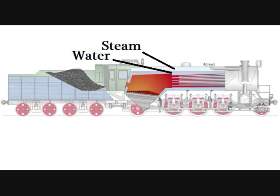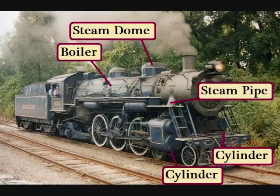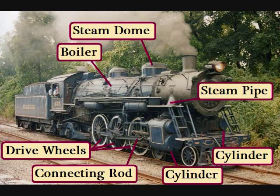The steam, which is under a lot of pressure, is collected at the top of the boiler in the steam dome. The steam then travels down a large pipe on each side and into two cylinders, one on each side of the locomotive. Inside the cylinder, the steam pushes on a piston, which is attached to a heavy connecting rod. That rod goes back and forth and makes the drive wheels spin.